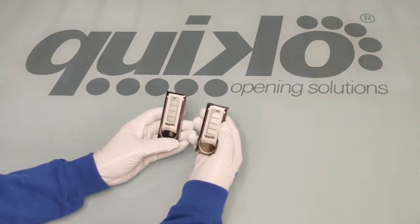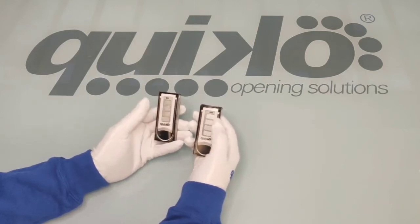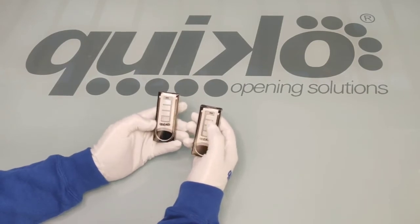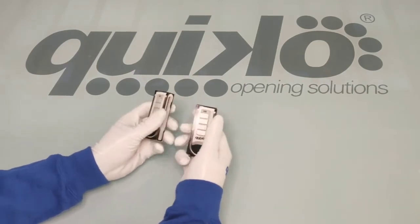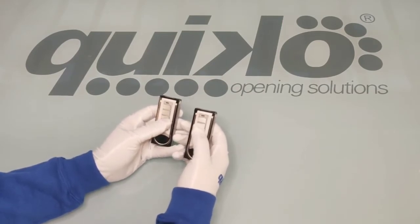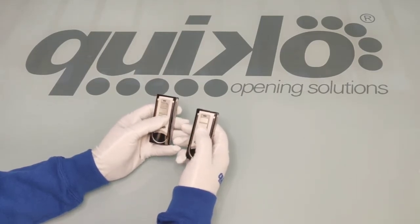We kept the same shape and the same materials, the same quality for the aspect because our customers are pretty in love with our remote control. We didn't want to change it, we just wanted to add new functions so to increase the professionality and the usability of the product.